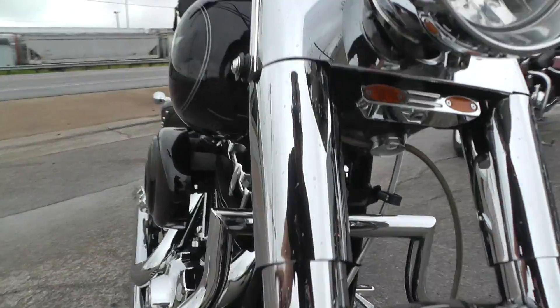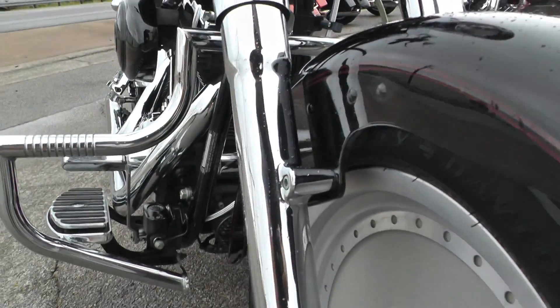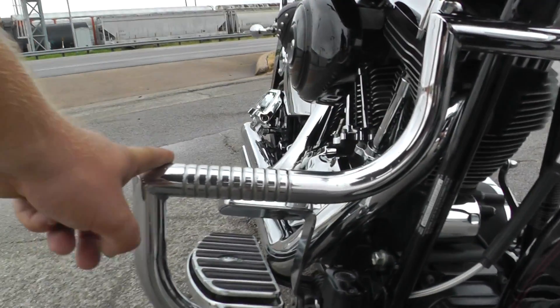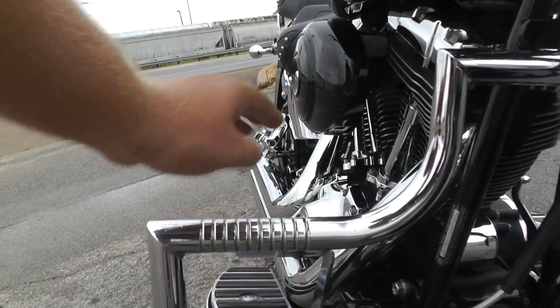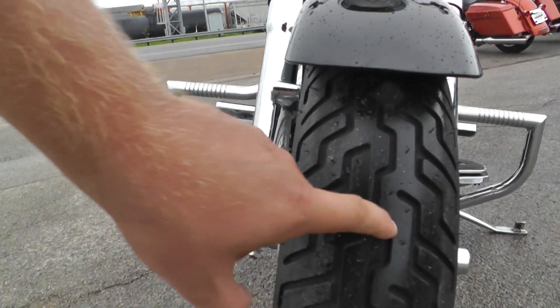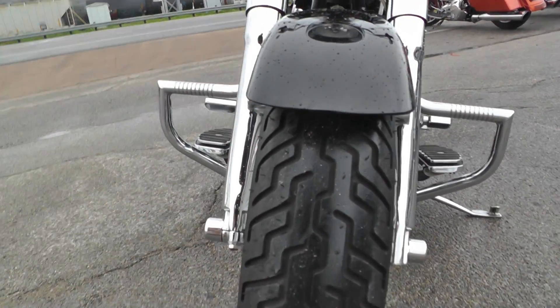It's got a chromed-out front end — somebody put on chrome lower fork legs. It's also got this chrome mustache highway bar with little footrests built right in so you can prop your feet up and relax. Good tire on the front with a ton of tread left on it.